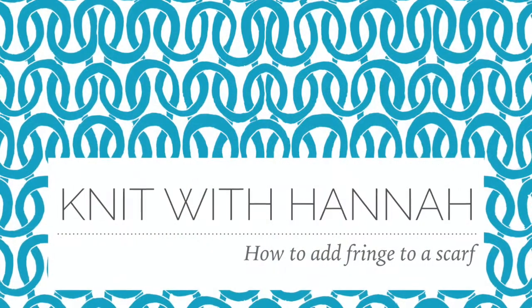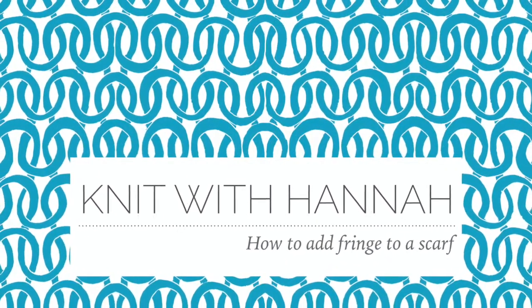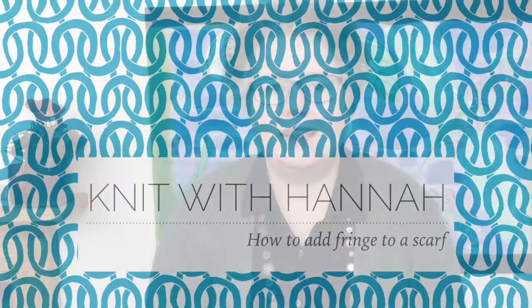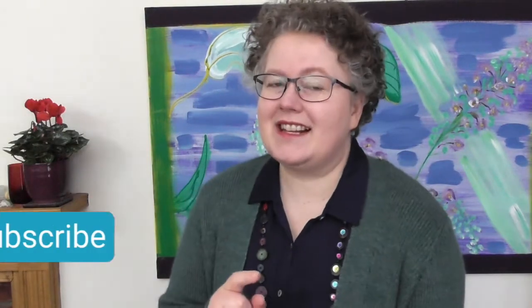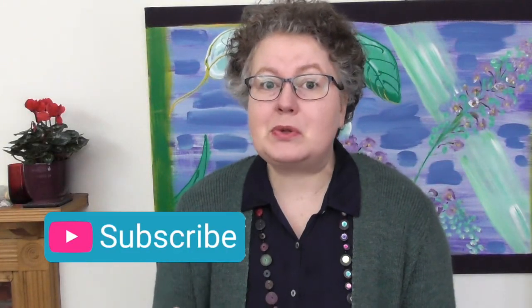Hi and welcome to Knit with Hannah. I'm Hannah, here with Knitting Natter to help you learn to knit the easy way. And we are putting fringes on scarves today. We're talking scarves for a few weeks actually — we're going to be doing all sorts of things with scarves just to add that extra special touch to them. Let's get to it. Let's put some fringes on scarves.